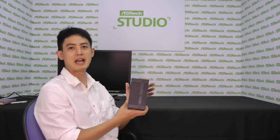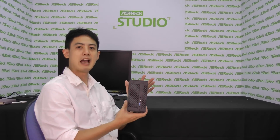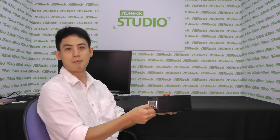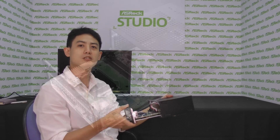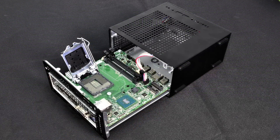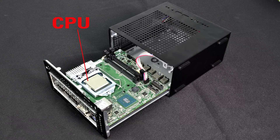Let's take a look inside ASRock's Desk Mini and see how to install the components. At the rear end of the box, there's a small metal handle. By pulling it, you can open it up — it slides open like a drawer. Inside, there's a Mini STX motherboard, and in the middle there's a CPU socket where you can install your CPU of choice: Core i7, i5, i3, whatever.